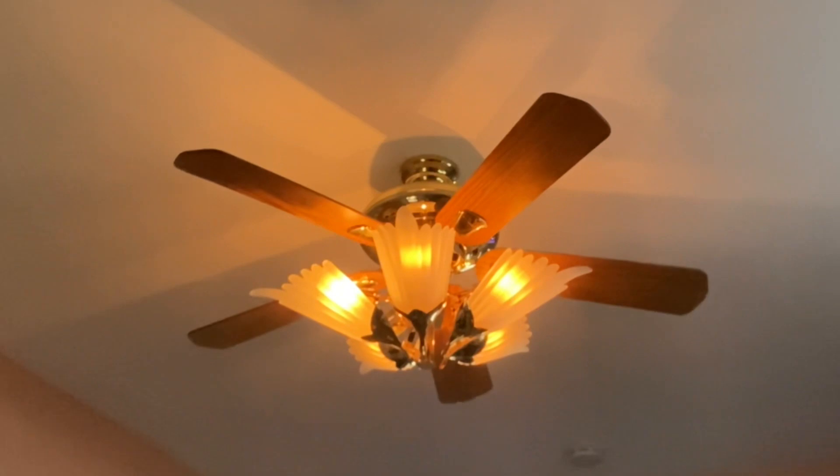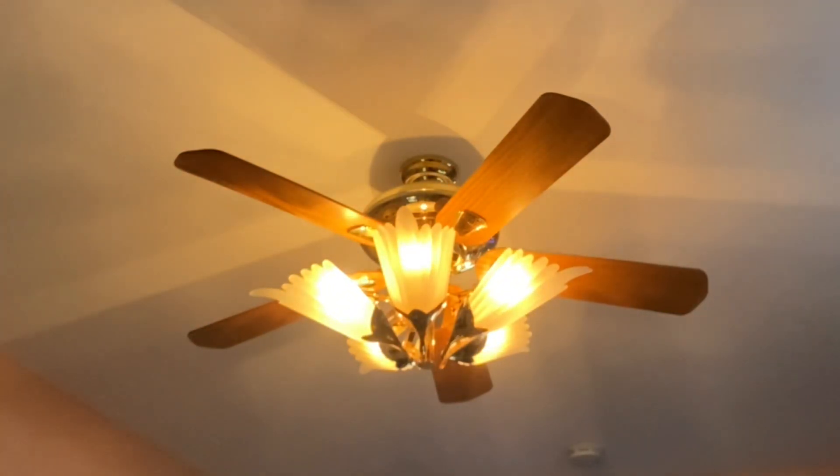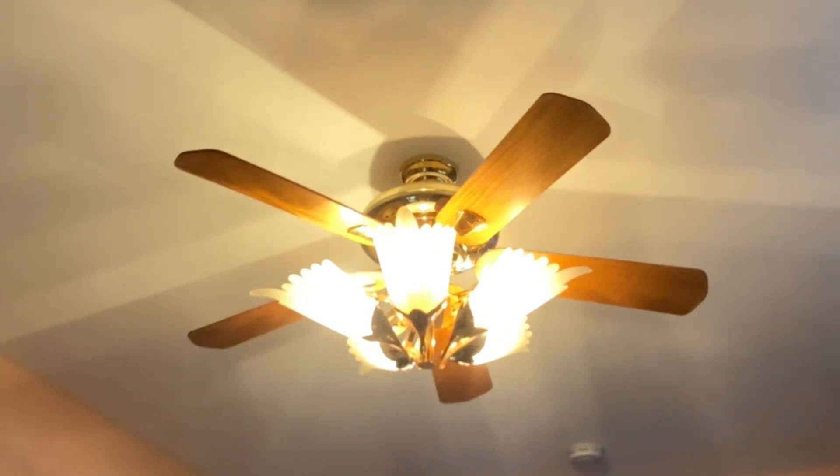There's the light at its dimmest setting. There's the next setting. There it is at full brightness.